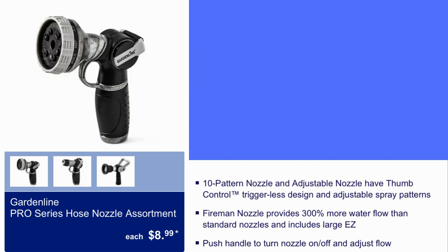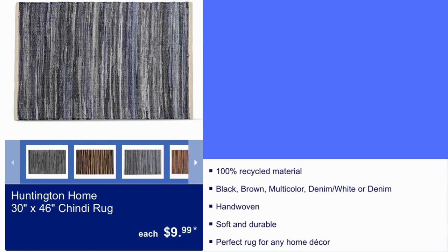Here we have Gardeline Pro Series Hose Nozzle Assortment for $8.99. It has a push handle to turn the nozzle on and off and adjust the flow. $8.99, can't beat it.